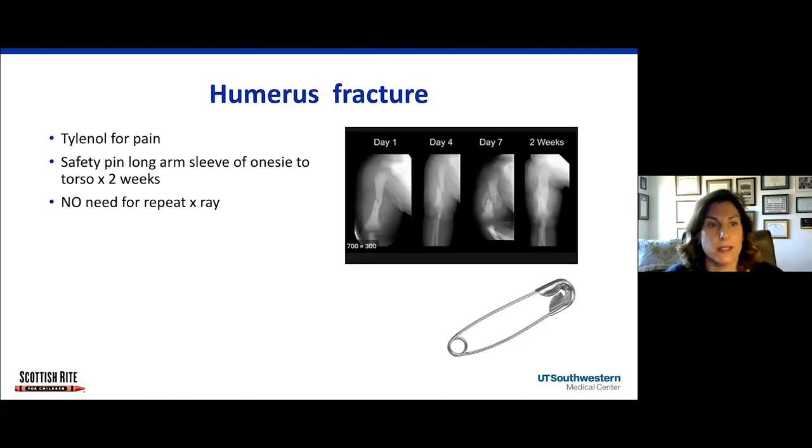All of these will heal well in two weeks, and I don't think the baby requires the persistent radiation from multiple x-rays. The second most common reason for pseudoparalysis is a humerus fracture. The treatment is the same as a clavicle fracture — you just put a long-sleeved onesie on the baby and safety pin the sleeve to the torso. There's no need for a repeat x-ray. This poor baby got four x-rays in two weeks, and you can see by two weeks the fracture is pretty much healed. By one week, it's a huge ball of callus. The simplest form of immobilization is just safety pinning the onesie sleeve to the body of the onesie.